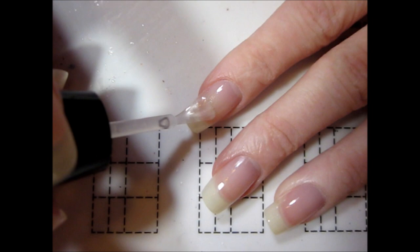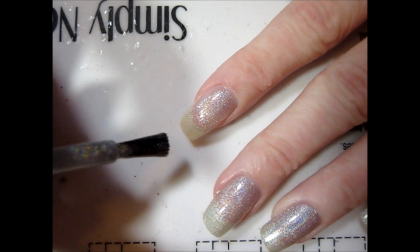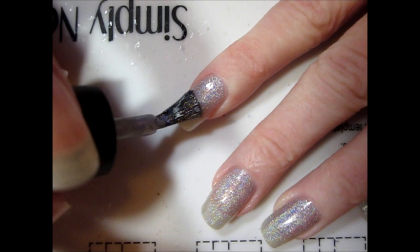I started by applying a base coat, followed by a silver holographic polish. Normally I would also add a topcoat to my nails before moving on to adding nail vinyls, but I completely forgot this time. Luckily none of the polish pulled up with the vinyls, but you'll probably want to add a top coat if you're recreating this.